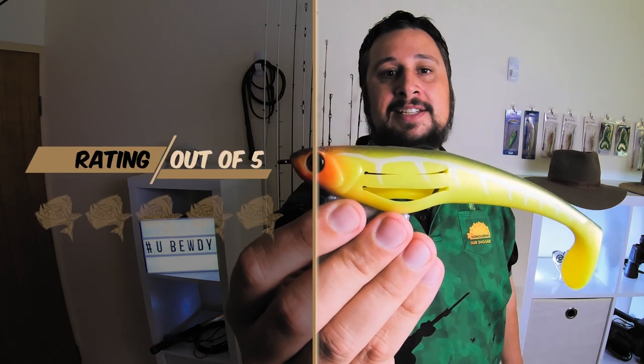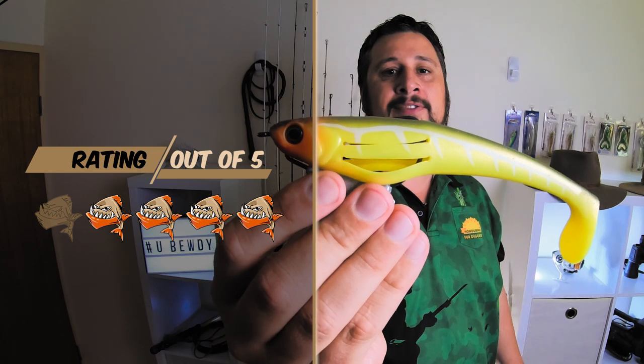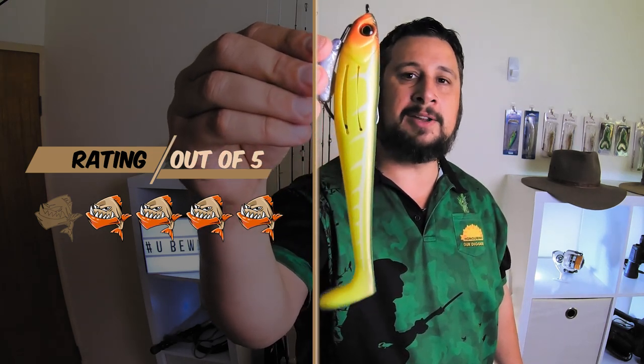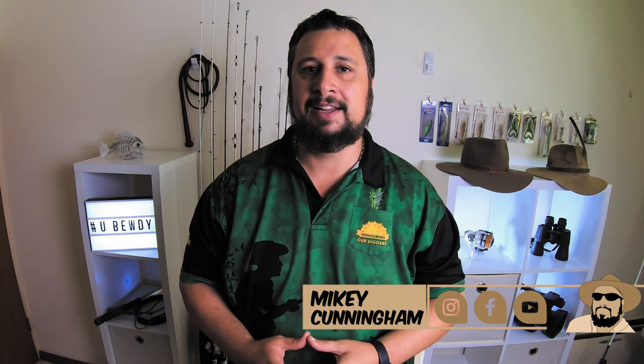Well, what's the final verdict? I'm giving the Zerrick Flat Shad 4 out of 5. I reckon there's not a whole heap to improve on this lure, so it's probably one that I would recommend you have in your tackle box. That's it folks for Two Minute Tackle this week. Hope you enjoyed watching. If you have a product that you'd like me to review, there's many ways you can get in contact with me including Instagram, Facebook, YouTube, email — you name it. I'm Mikey Cunningham and thanks for watching.